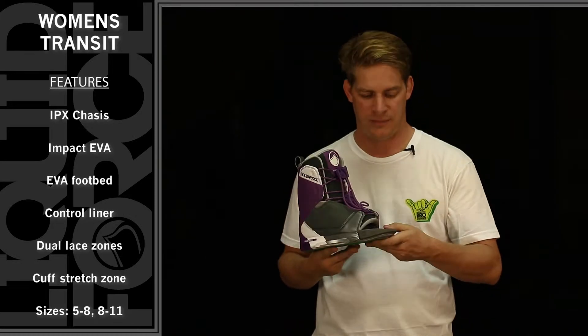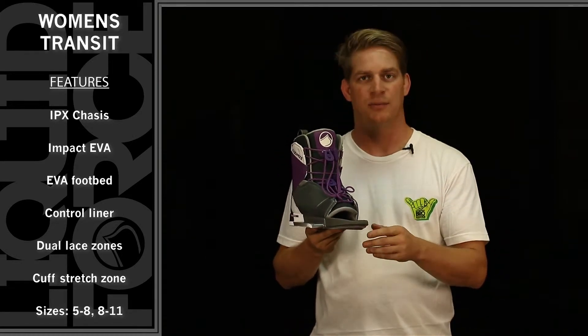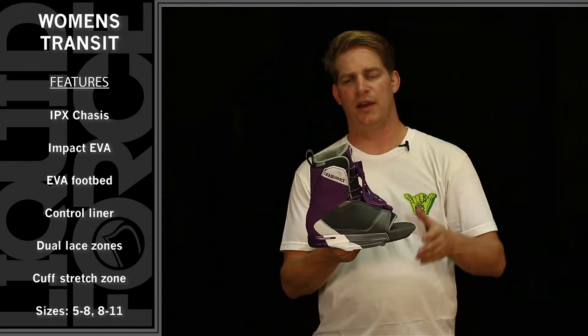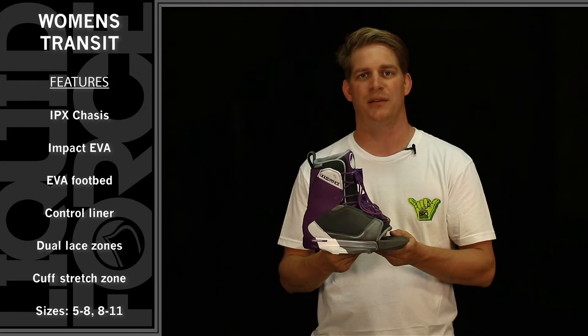It comes standard on our IPX chassis system with our new 2.5 degree canted footbed with arch and heel support. There is impact dampening dual density foam on the bottom as well, and you'll notice it features the control liner with rear TPU structure on the back that allows support and also ease in and out of the bindings.